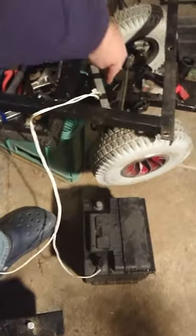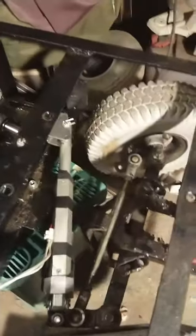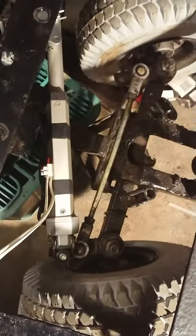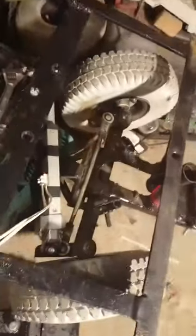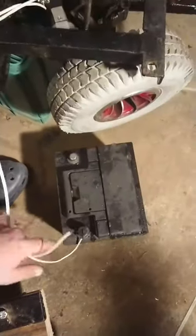Here we can see the linear actuator which is attached to the chassis, and also the steering. Front wheels, back wheels, tools — add some nice bent bars. Here we have a battery.